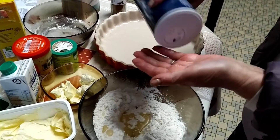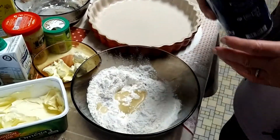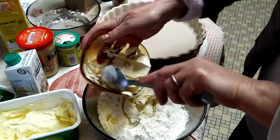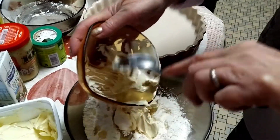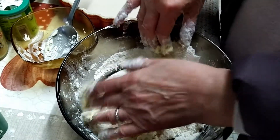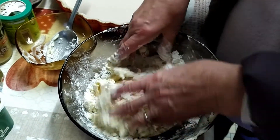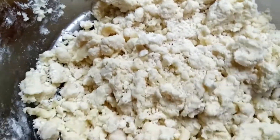She mentions that this pastry can also be made as a sweet pastry — instead of salt, you simply add sugar. She works the dough in with her hands, and what we are looking for is the texture of wet sand. It's looking and feeling just like wet sand.